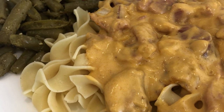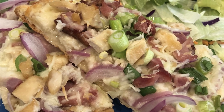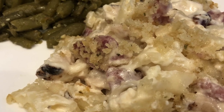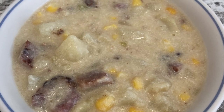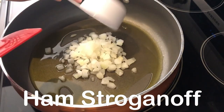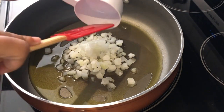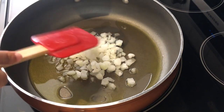My name is Andrea with Foodimentary, adventures in food. In my household there's me, my husband, and our adorable two-year-old little boy. On our channel you'll find simple and tasty dinners using everyday ingredients. So today I'm making ham stroganoff — it's a really simple recipe with just everyday ingredients. I've got some olive oil in my pan.